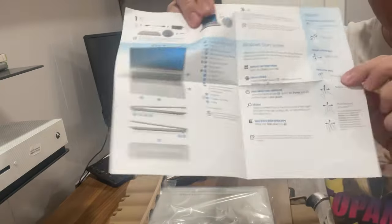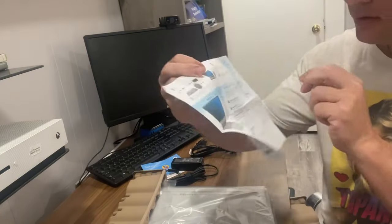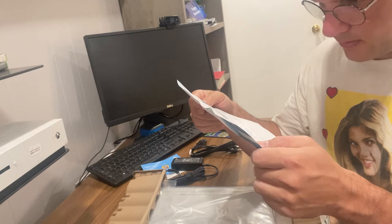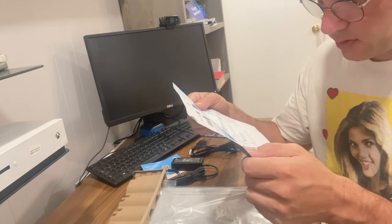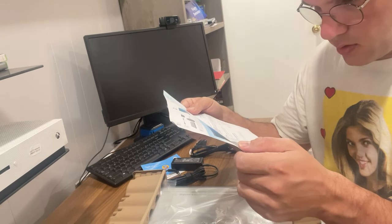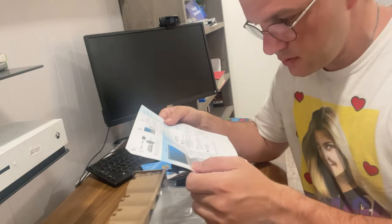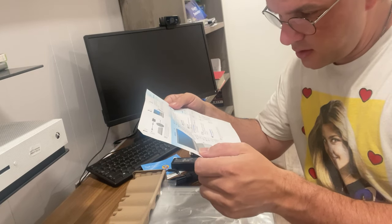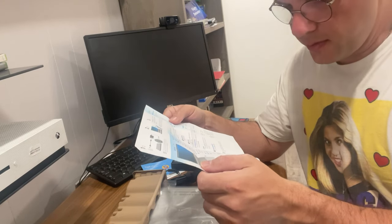It's just a diagram of how to set up and all the specs on it. Let me read you some: the internal microphone, the camera, the camera privacy cover, the USB port, the HDMI port, the USB Type-C port, the audio out, the audio in microphone jack, the USB port, the power connector, and the vent.